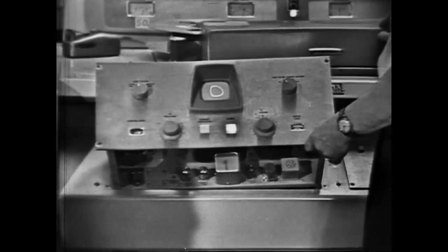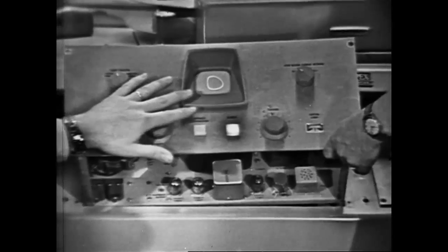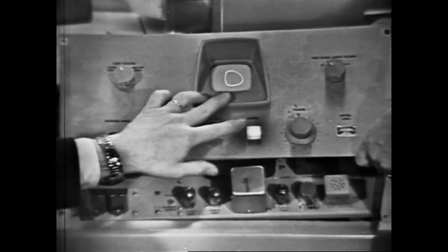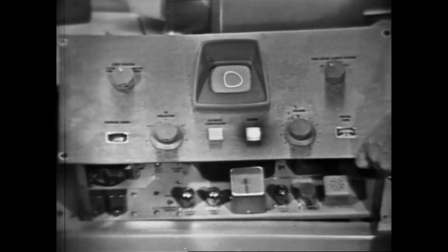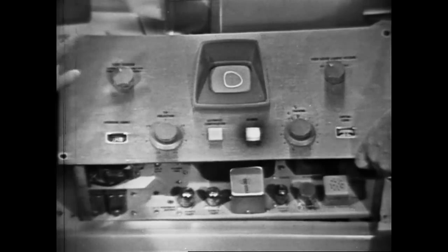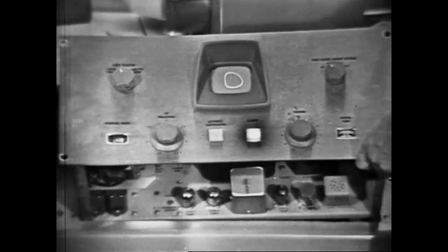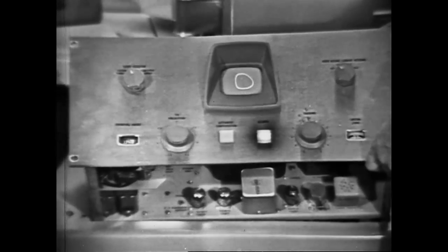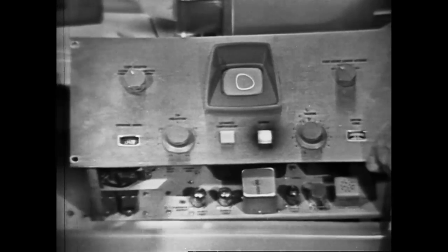This left-hand control panel contains our scope for checking operation of the machine, head stability, and so forth. As you can see on the screen, there's the Lissajous pattern, which indicates that the machine is stable. Were that pattern to rotate, flip, and flop, it would indicate that our head drum was not locked, not synchronized, and our recording would in all probability be loused up.